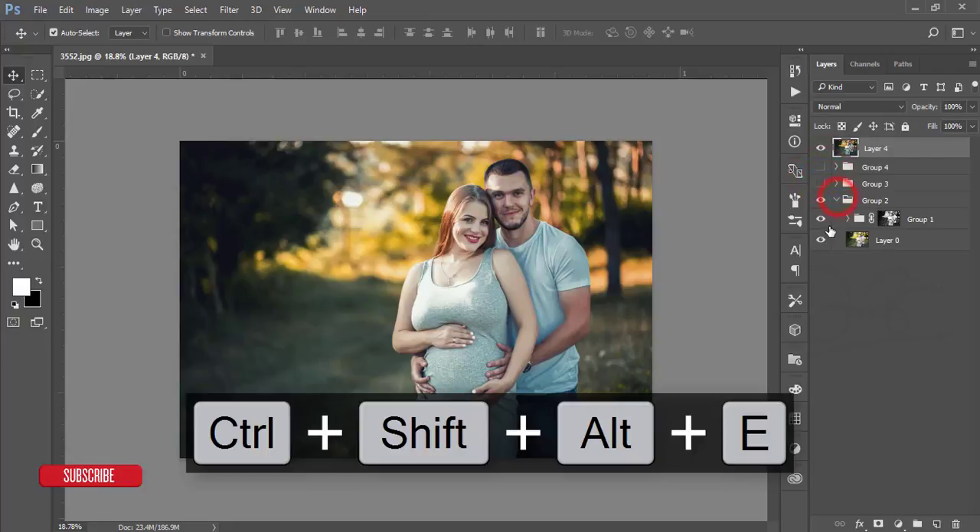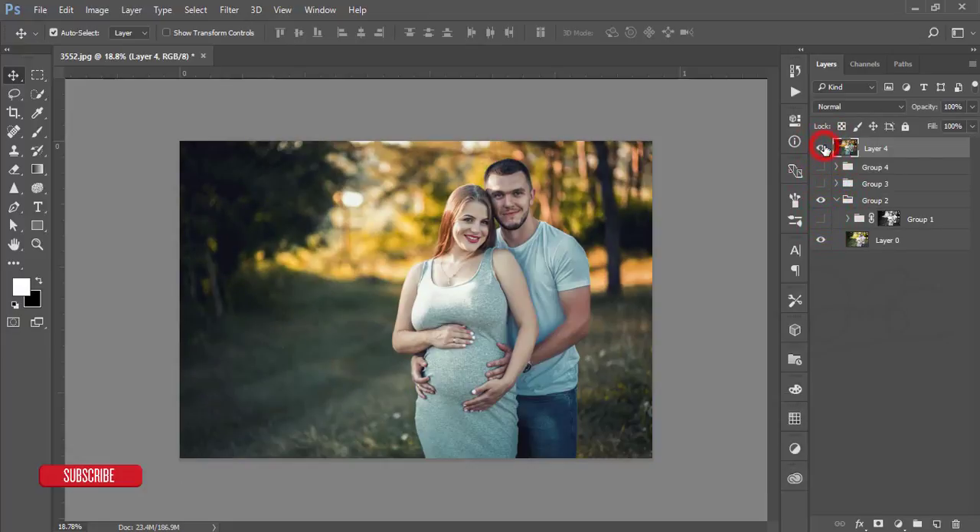Let's see the before and after. This is our raw image, and this is the final image. It's nice and eye-catching — that's why I showed you the process. I hope you will work on it and follow my process. Thank you so much for watching my video tutorial. Don't forget to subscribe and share with your friends. Until the next video, everybody signing out.